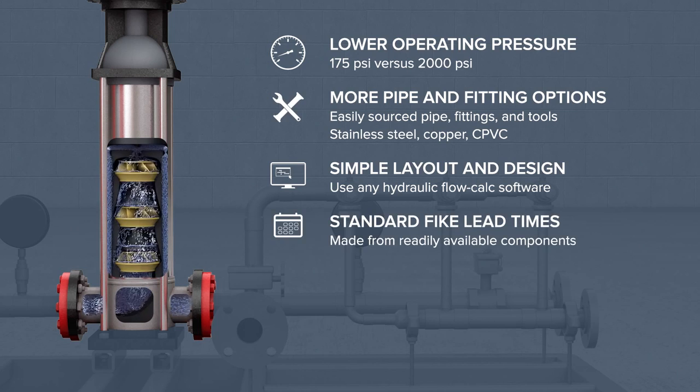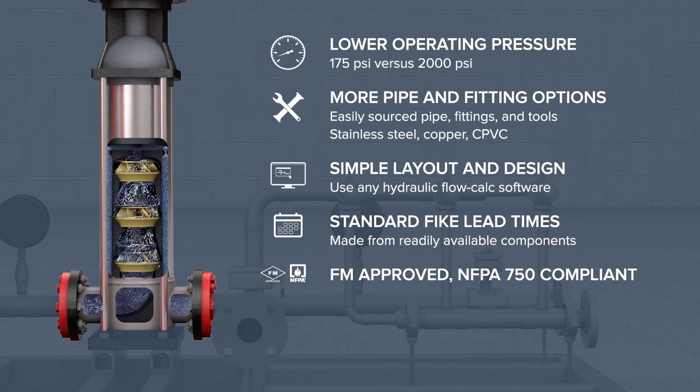Made in the USA and delivered worldwide, the system is configured from readily available components, ensuring standard FIKE lead times and reliable product availability. DuraQuench is FM-approved and NFPA 750 compliant, for ready acceptance by local authorities.